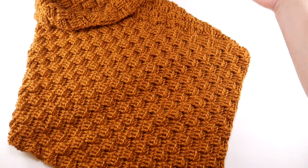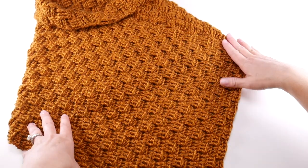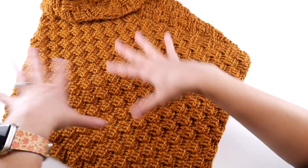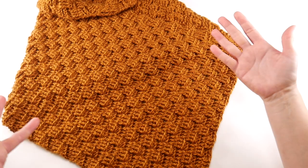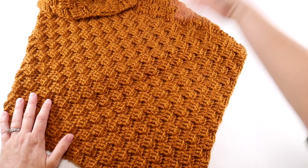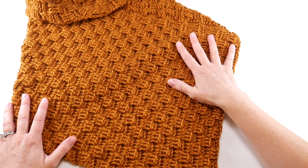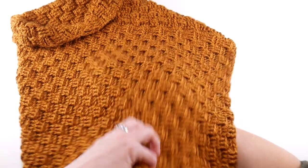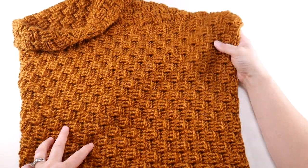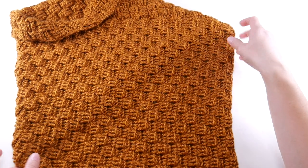We're going to take our rectangle, fold it in, and I'm going to show you how to do that. We're going to seam it up with a very simple whip stitch, and then do some finish work, weave our ends in, and our piece will be complete. This crochet along just flew right along and we now have this gorgeous piece. You can wear it all through fall and all winter. It's a gorgeous fall color, but it also has like a gold or brass color too, which would be very pretty into the winter as well.